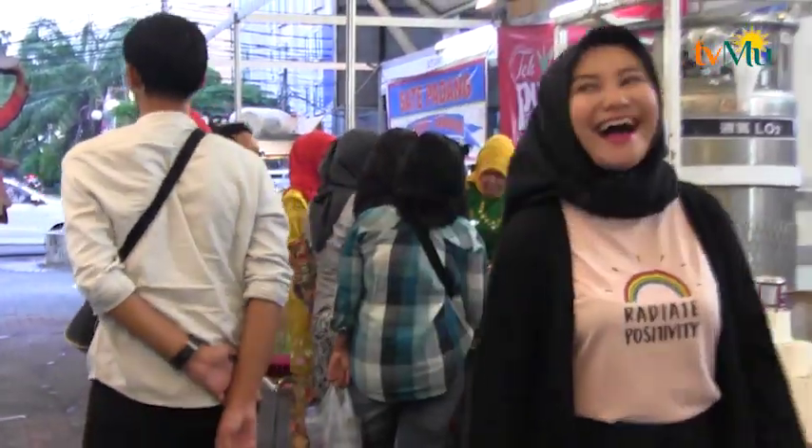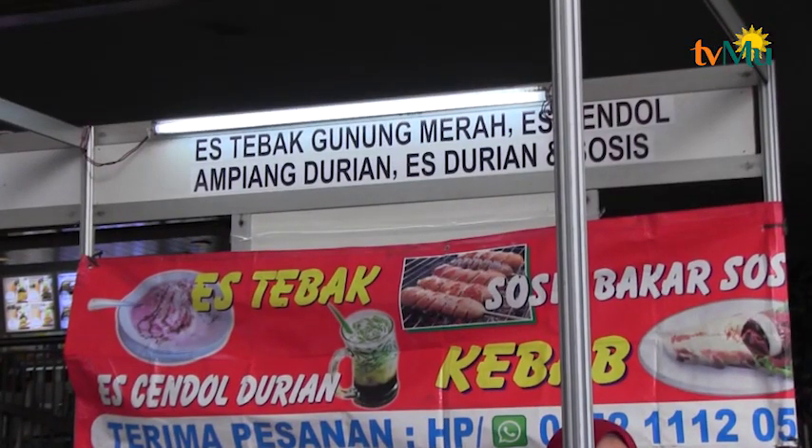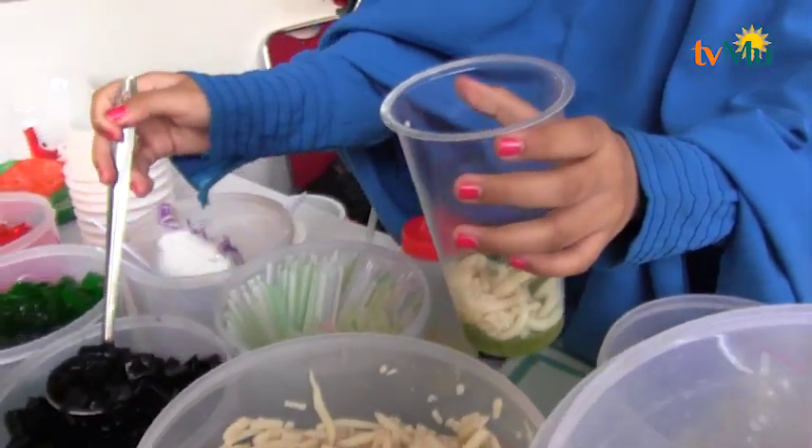Setelah membeli berbagai aneka macam makanan, sekarang saatnya minumannya. Minumannya saya pilih es tebak, yaitu es campur khas Minang. Seperti apa sih es campur khas Minang?